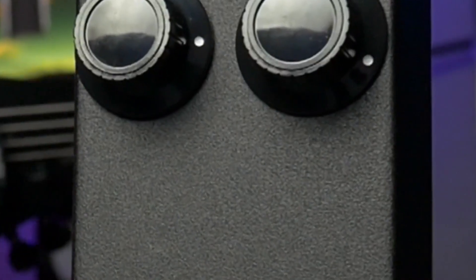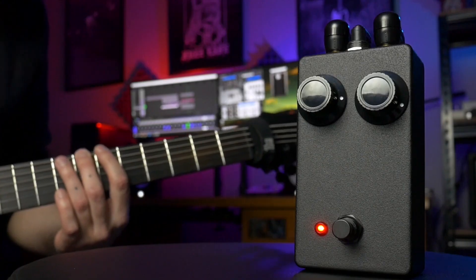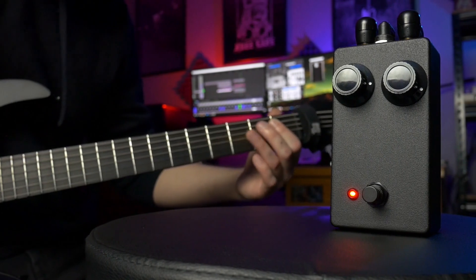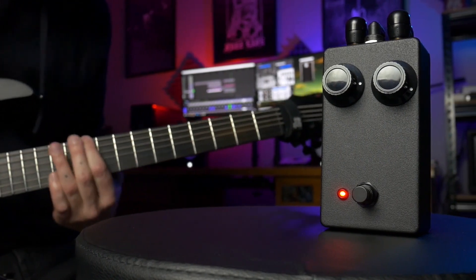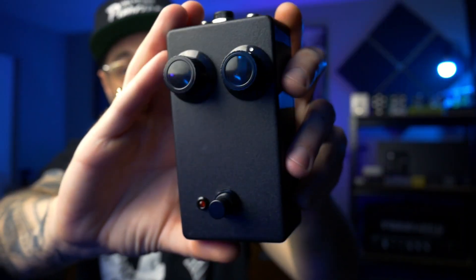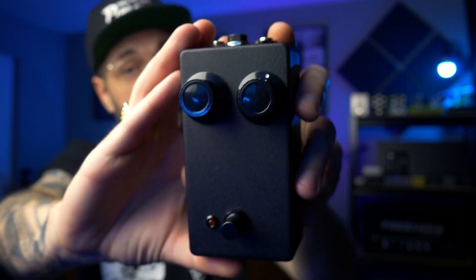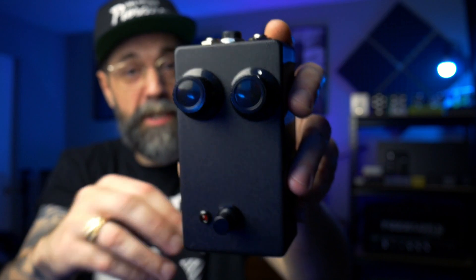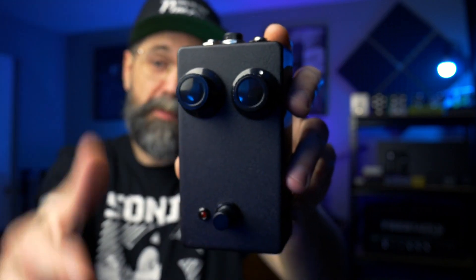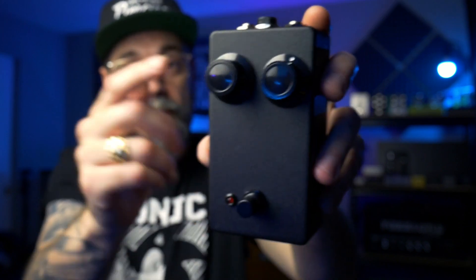If you've always wanted to build a guitar pedal but haven't been sure where to start or needed a little bit of help, this video is for you. We're going to build this pedal from start to finish, which is based on the classic DOD 250 Overdrive preamp pedal. We're going to do the circuit board, populate all the components, do the wiring, drill out the enclosure, assemble the pedal, test it, and by the end of this video we're going to have this finished pedal.